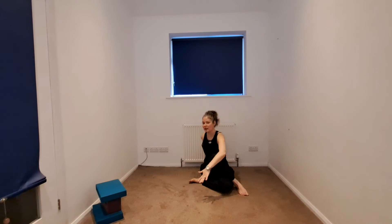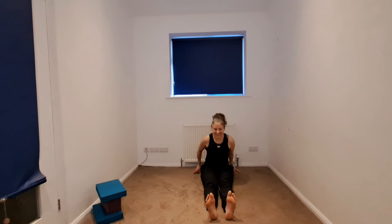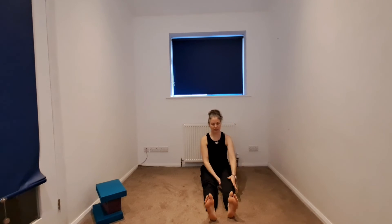Begin to gently release the twist. Take your hands behind you, detangling the legs wherever you are. We'll begin to take this on the other side, so make sure you're comfortable, feet hip width apart, beginning to bend the opposite leg. Remember we have different options — option one, two, or three with that right leg.